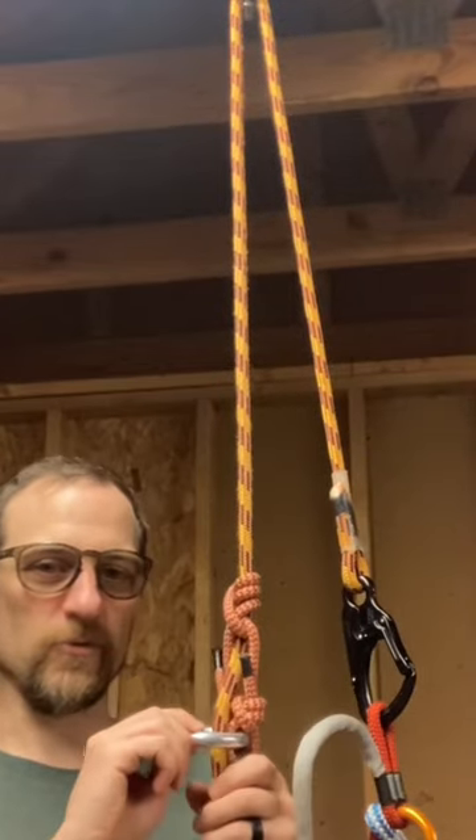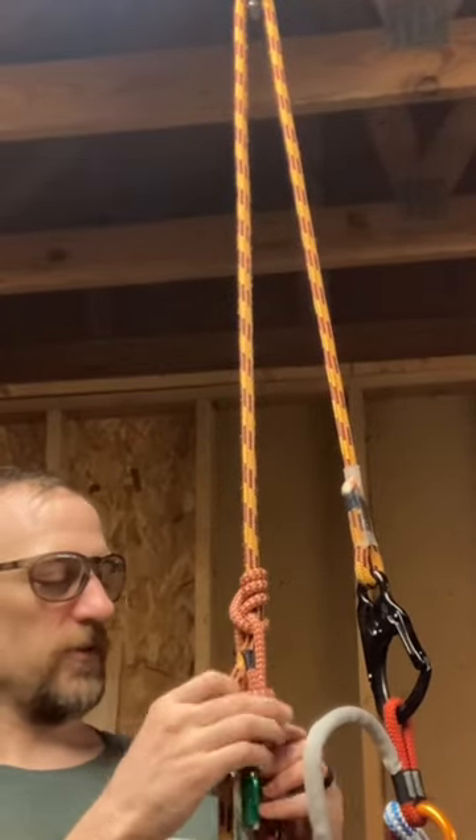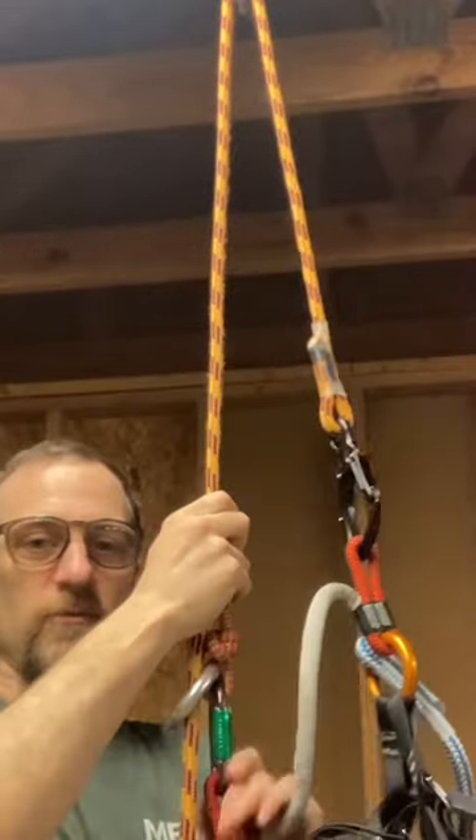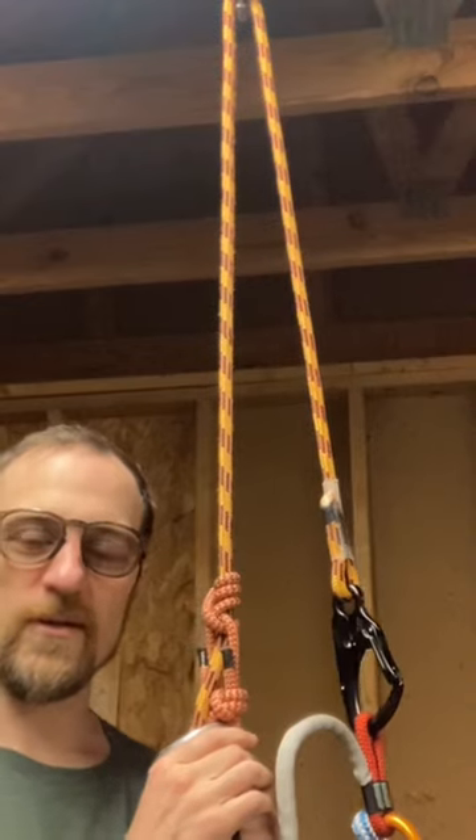I went back into my gear bag, pulled out this big ring, tied some termination knots around it, and had a brilliant little tending system. I'm going to call this the faux shizzle.